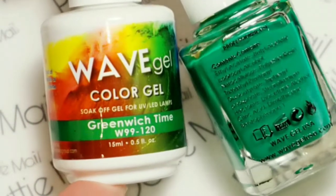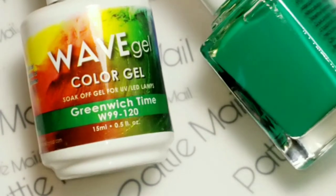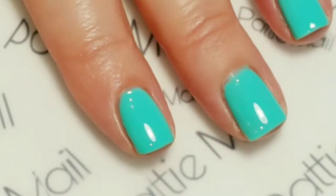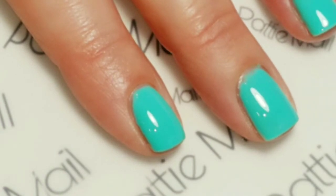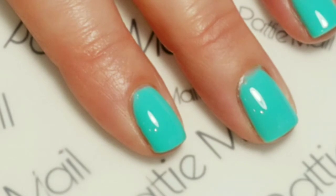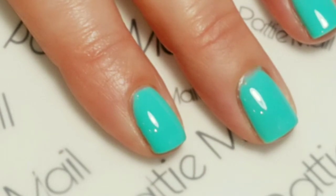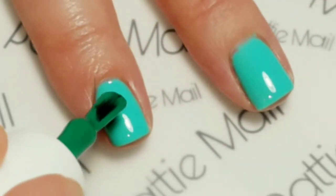Now I'm going to use Green Witch Time and I'm going to try some dry brushing. Big deep breath, because I don't think I have ever dry brushed before, and I haven't even practiced this design. So at this point it's all in my head and it looks really good — how it's going to actually turn out on my fingernails, I don't know. So let's try.